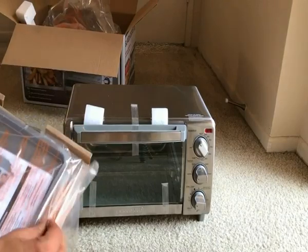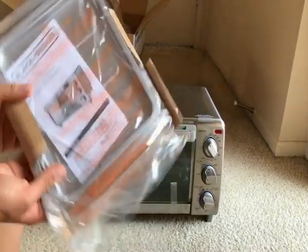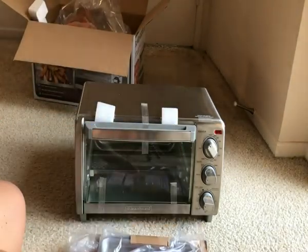Also in the box we have the rack, the tray, the drip tray, and a little instruction booklet.